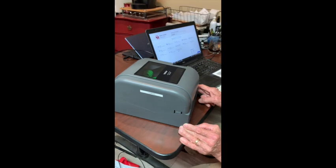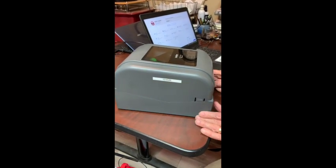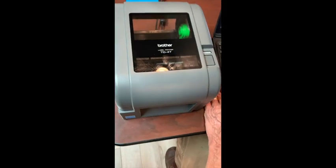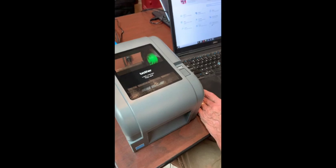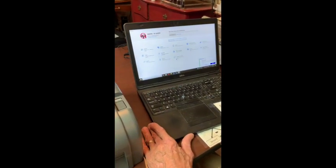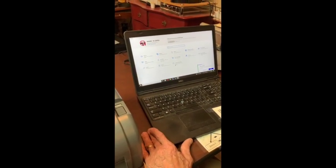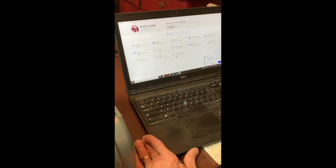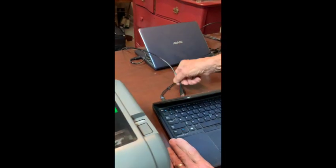Our goal here is to install this thermal printer — it's a TD4520 by Brother, and it's on our webpage as one of our recommended printers. We like it a lot; it works really well with this material. First, we're going to install the printer, then set it up, show how we load the material, and how we calibrate the stencil material.